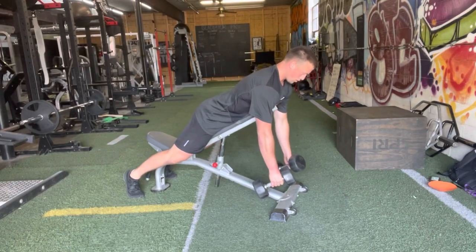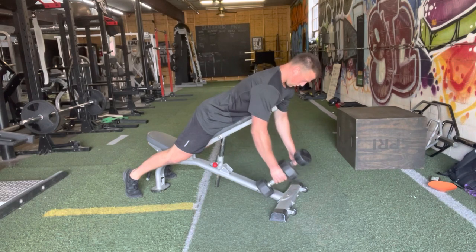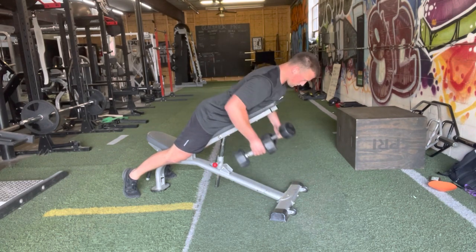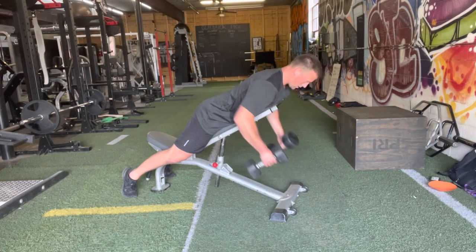Prone dumbbell row — we're going to set up the bench at about a 45 degree angle. We're going to take two dumbbells and row it back, really focusing on not overly squeezing the scaps but getting a full range of motion, so really reaching towards the ground as I go down with it, being nice and controlled.